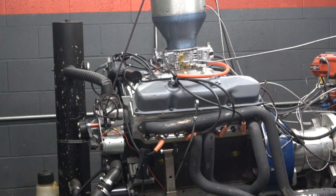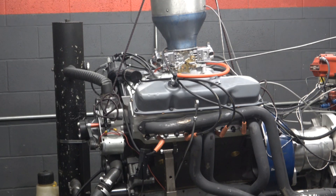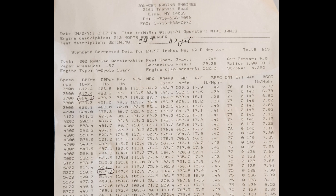We went back to standard timing, about 34 degrees, and ran it — and this is the final dyno pull. After about five or six pulls on the dyno, getting things set to where we wanted them, here's the dyno sheet. You can see the engine at around 3,700 RPM had 624 foot-pounds of torque, which is pretty good for the 440, and it peaked out at 5,300 RPM at 515 horsepower.